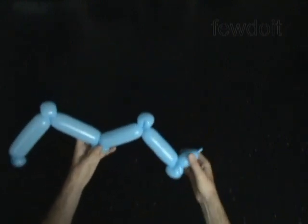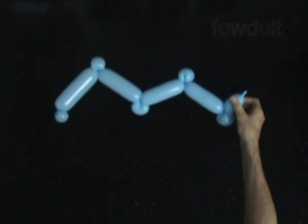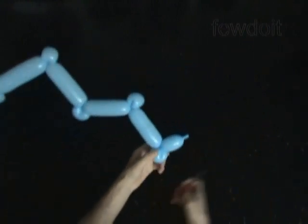Let's fix all bubbles in proper positions. Our sculpture already looks like letter M. If we flip it over, it will look like letter W.